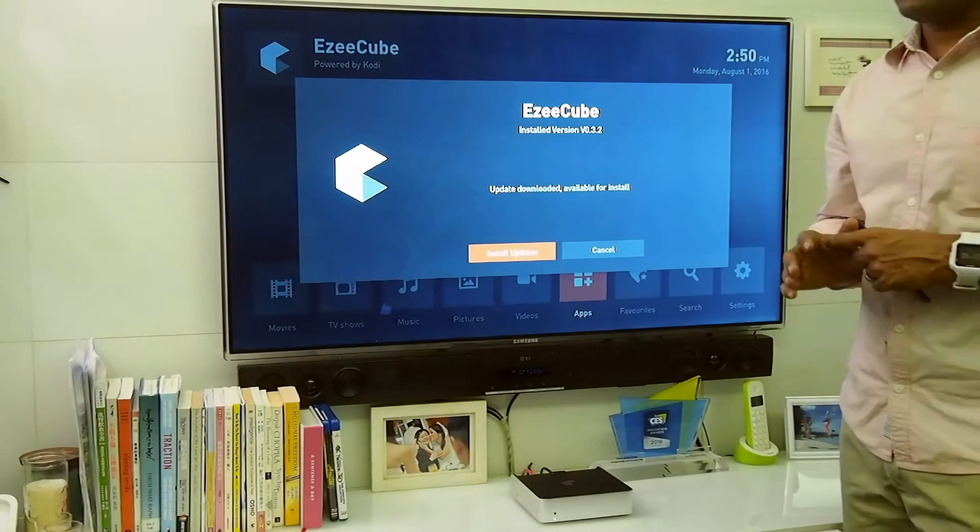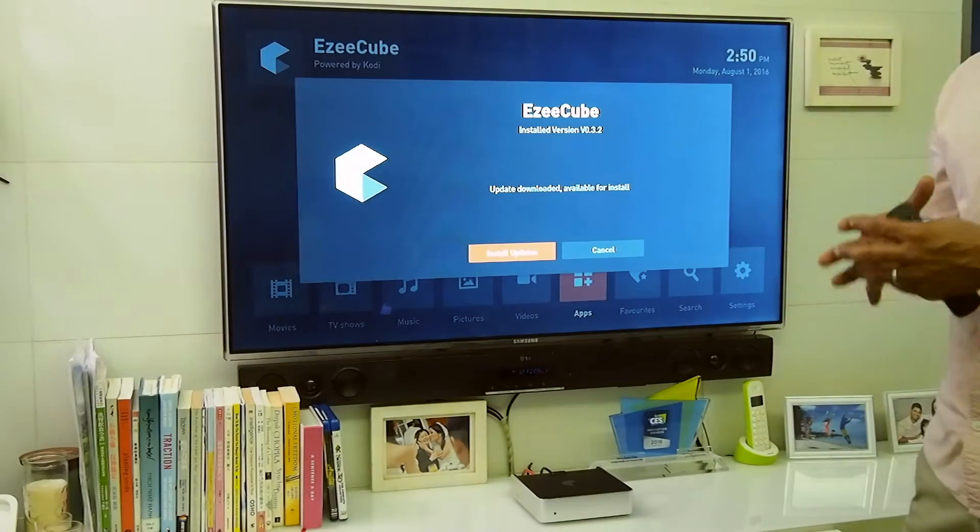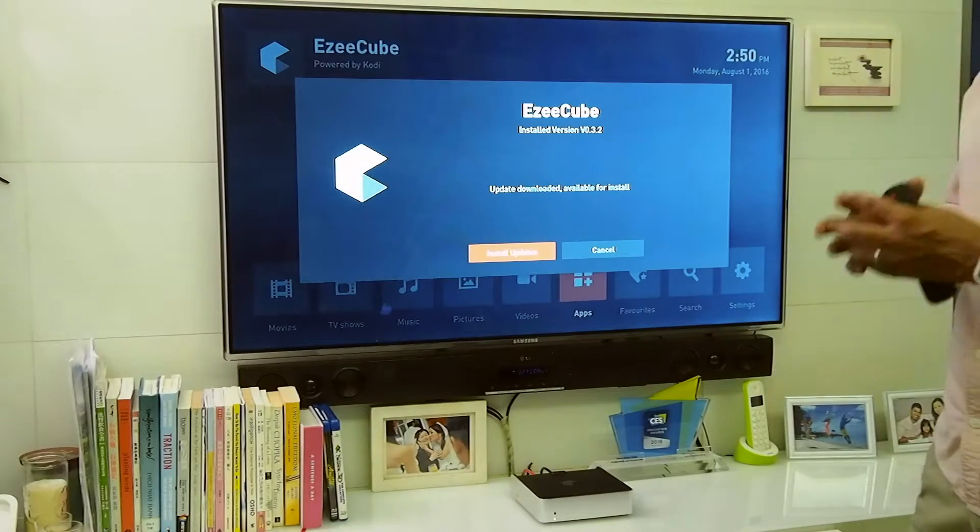Welcome to another tutorial of EasyCube. In this one we'll focus on how to play Blu-rays and how to rip Blu-rays onto your EasyCube.